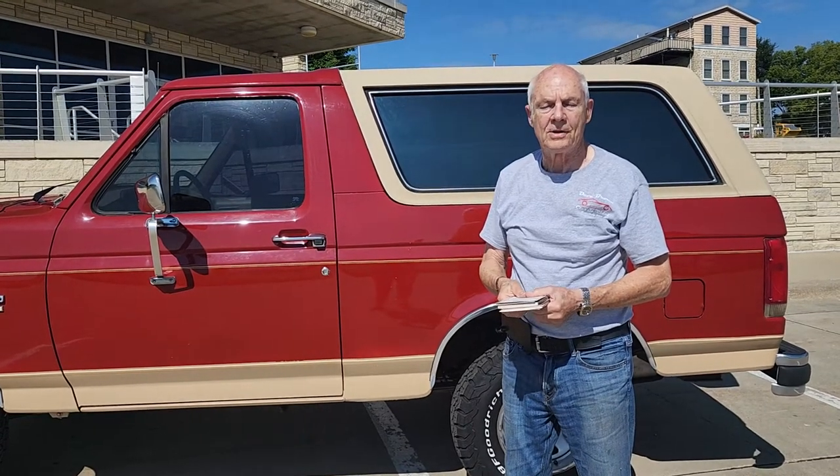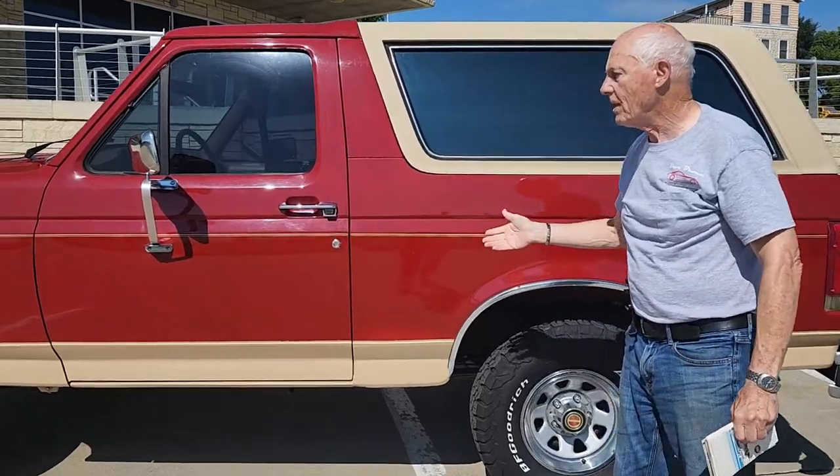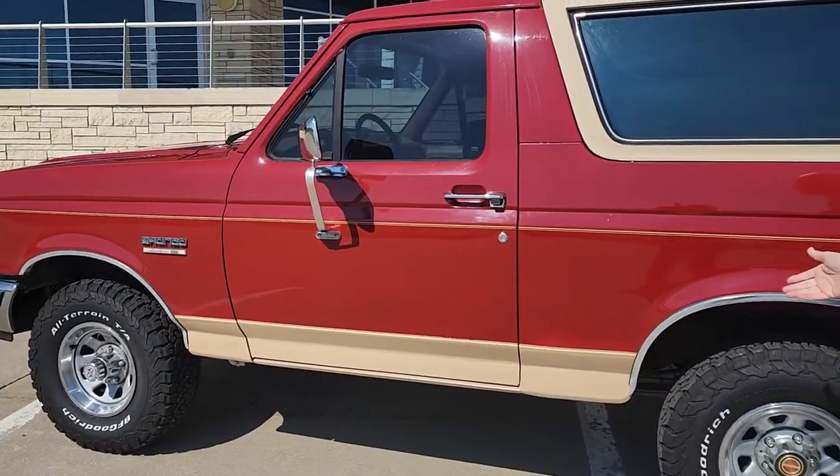Hi, Dave Brown here from Dave Brown Classic Rides in Guttenberg, Iowa. Today we have this beautiful Bronco Eddie Bauer to show you.